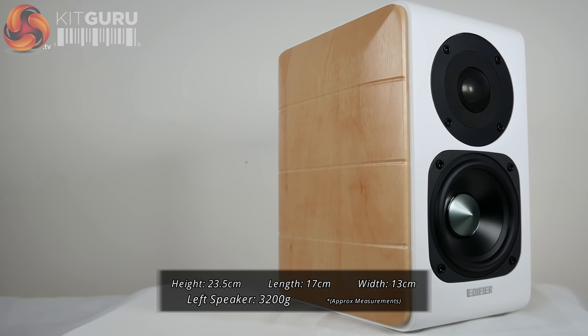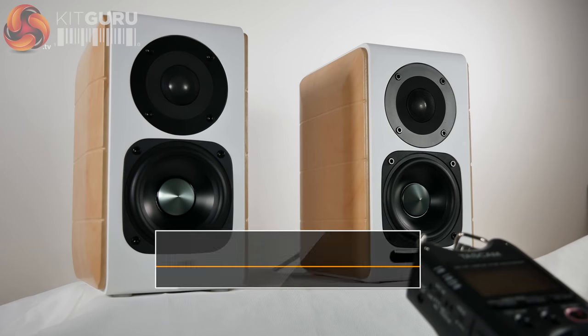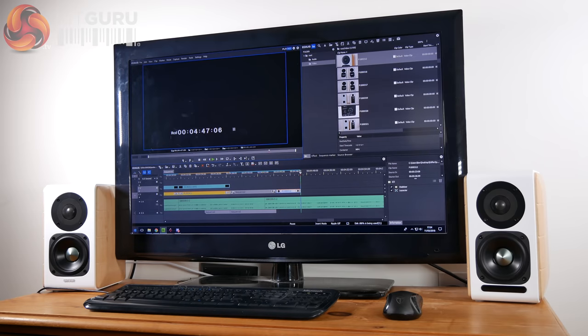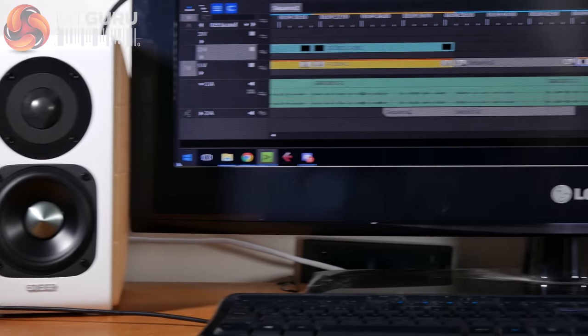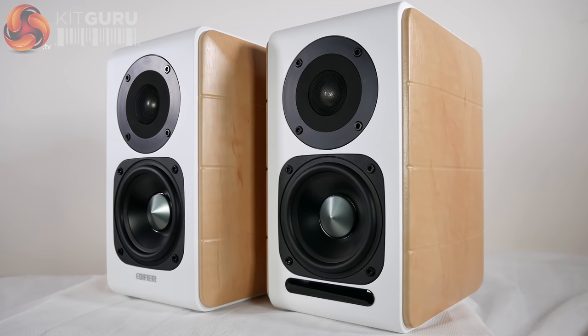Even when playing back audio from recordings 70-plus years old, under presets like Dynamic and Classic, the original warmth of the recordings was really brought to life. I could easily see these speakers being used as audio monitors or for production work in general, as the Monitor EQ mode works well in creating a clear, accurate sound — perfect for hearing your original recordings and any adjustments you make while editing.